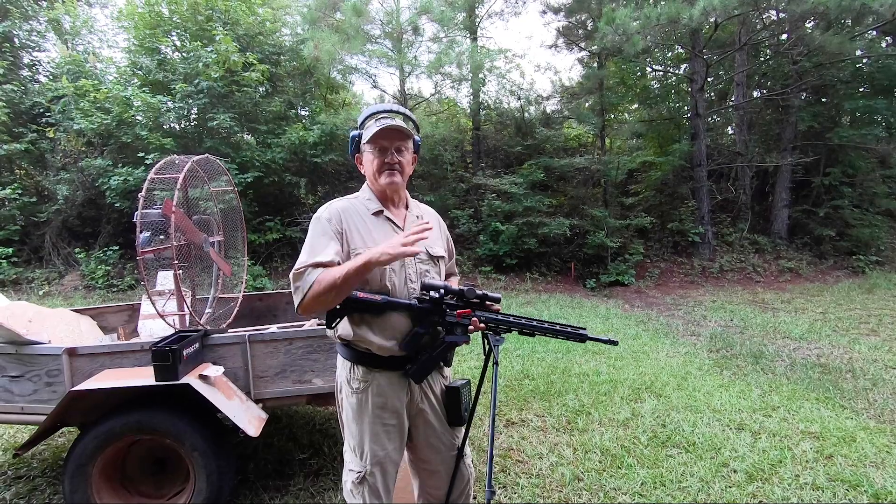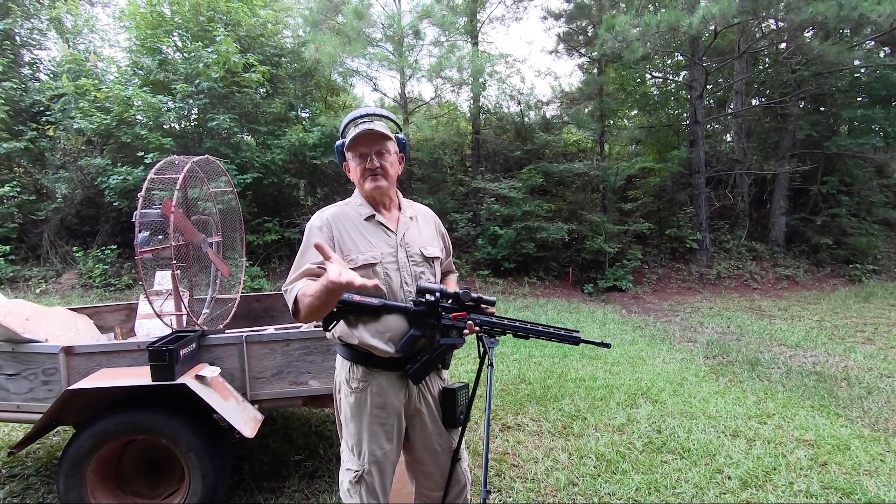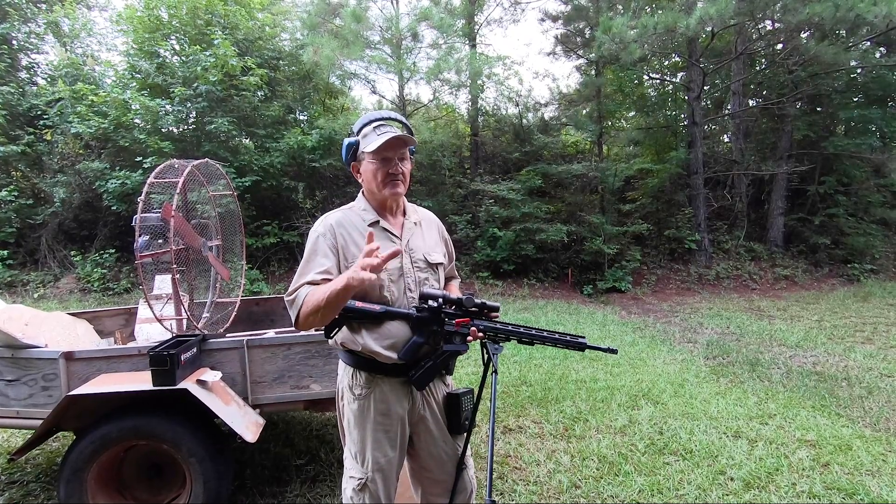Hey everybody, I'm Jerry Michalak and I'm out here training for the World IPSC Championships that's going to be held in Sweden this year. It's coming up in just a week or so.